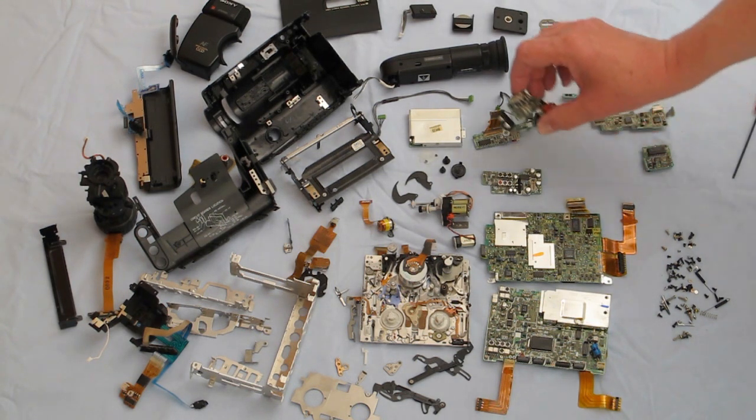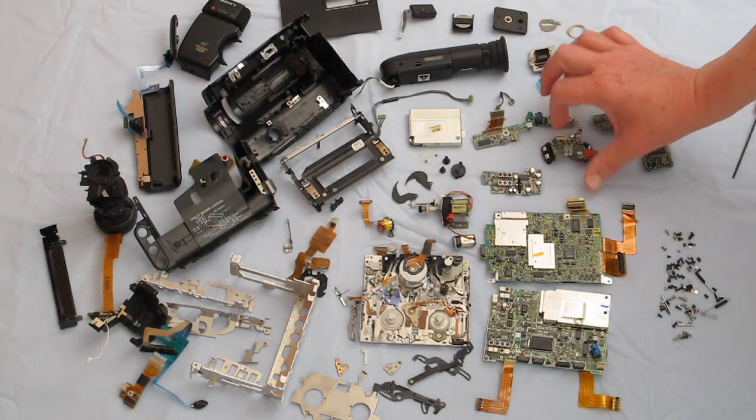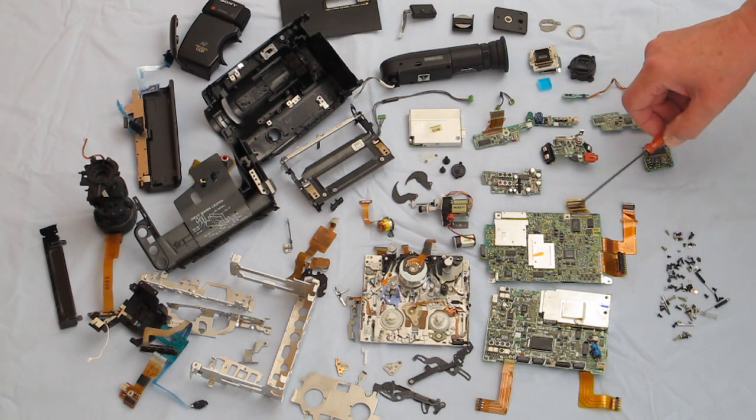This is a circuit board for the microphones — there's four microphones to give you stereo. Ribbon connectors: there are about 24 different connections made with ribbon connectors.